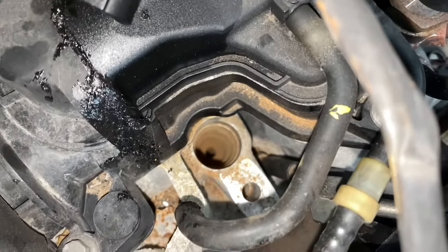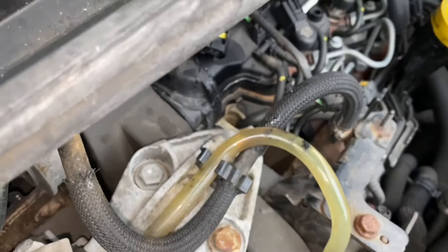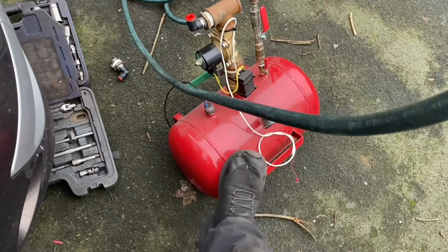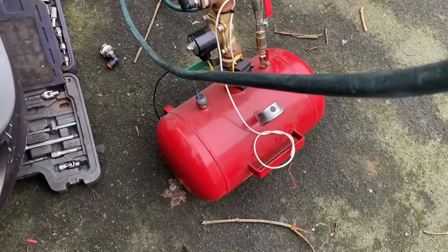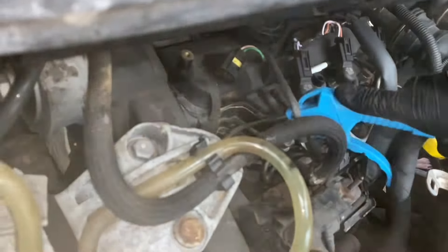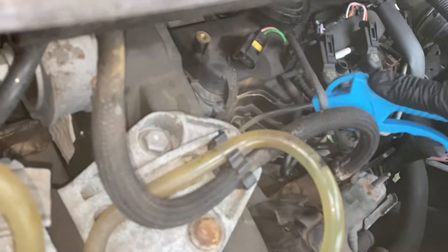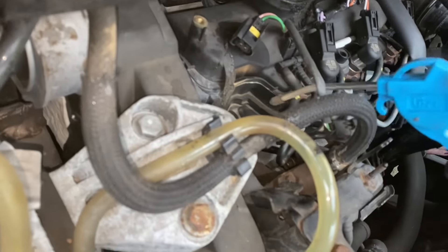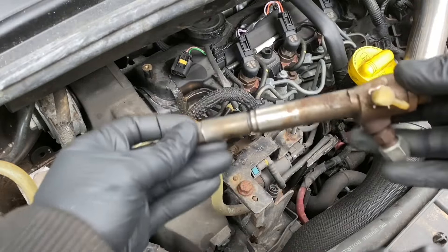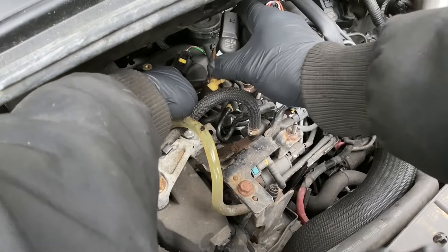But before we get that far we need to clean out where the injector sits, because as you can see it's full of rusty bits. There is a tool to grind these out which I don't have, so I'm just going to use an airline. This is actually part of an airline system for a van but I'm using it to blast all this debris out. Now we have a new injector seal which can fit on there, and then it can go in.